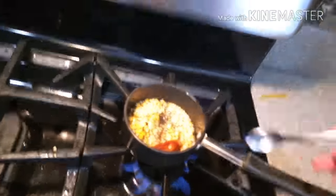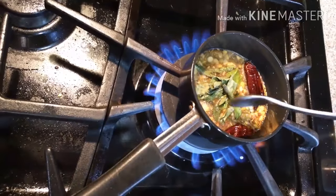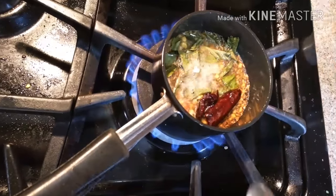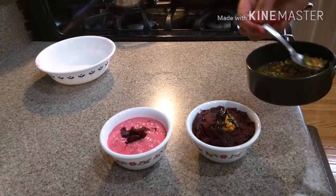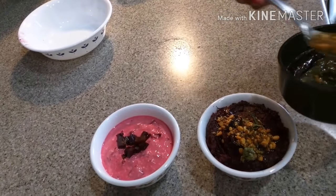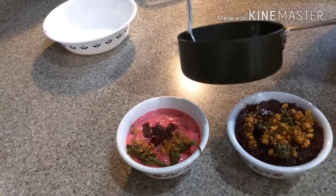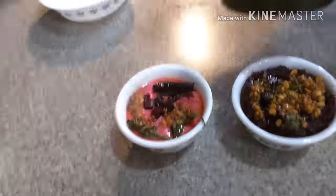Adding dal, red chillies, curry leaves, and hing to the tempering — don't forget to add hing, it gives a lot of flavor to both of these recipes. Finally adding the tempering to the beetroot chutney as well as the beetroot raita. After the tempering is done, close it with a lid for some time.